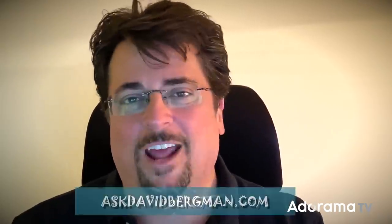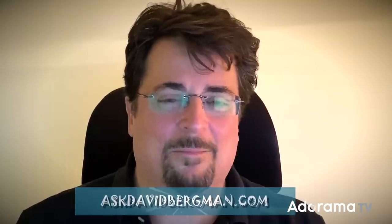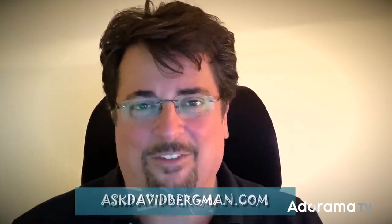If you have a photo question, make sure you go to AskDavidBergman.com. There's a form there where you can ask your own questions and I'll pick the best ones to answer right here on a future show. Don't forget to subscribe to Adorama TV right here on YouTube. I will see you back here on Ask David Bergman next week. Thanks so much, bye-bye.